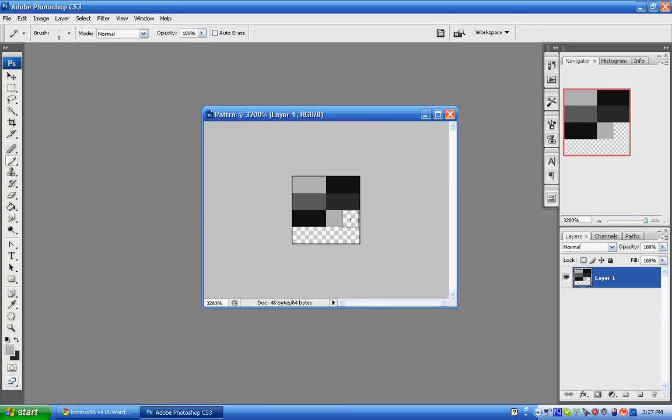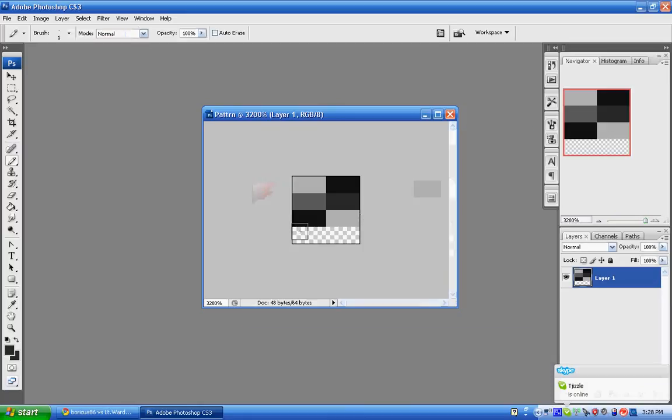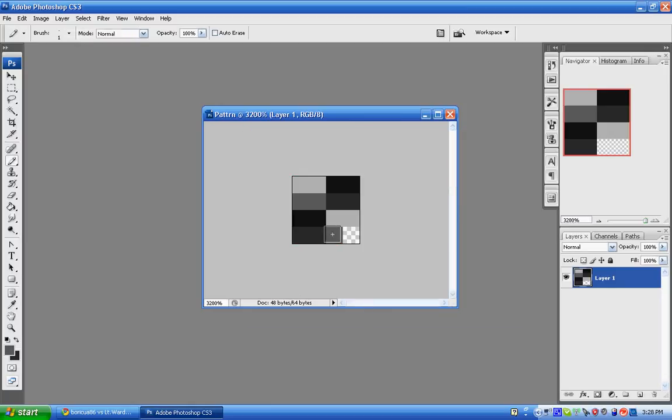Get those two pixels. So B7B7B7, and then the new one is going to be 2E2E2E again — so 2E, 2E, 2E, hit OK. Click here and here, and the last one is going to be 595959, so enter 5, 9, 5, 9, 5, 9, hit enter, and then fill it in.